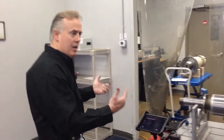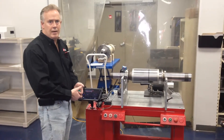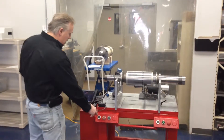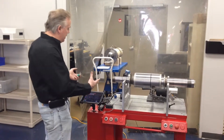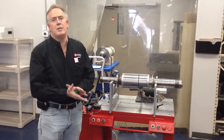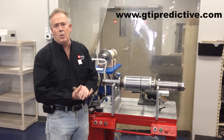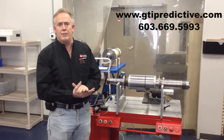Other than the reporting features, we can take a photo of our setup and pretty much email the data right from the balancing machine or to a wireless printer in the shop. So we've taken a 30 to 40-year-old machine and reconditioned it with new electronics that can also serve as a vibration analyzer. If you have any further questions, please reach out to us at gtipredictive.com or call us at 603-669-5993. Thanks for viewing.